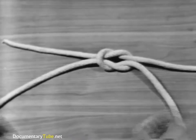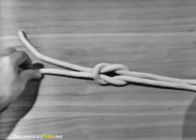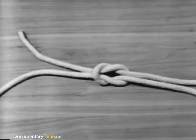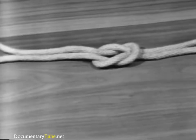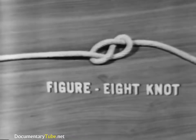Notice that in a square knot, the end and the standing part of one line come out on the same side of the bite formed by the other line. The square knot is used for tying two lines of the same size together so they will not slip. It will not hold if the lines are wet or if the lines are of different sizes. It tightens under strain but can be untied by grasping the ends of the two bites and pulling the knot apart. The strength of a square knot is 45% of the line's capacity.